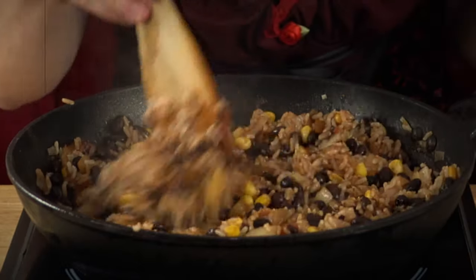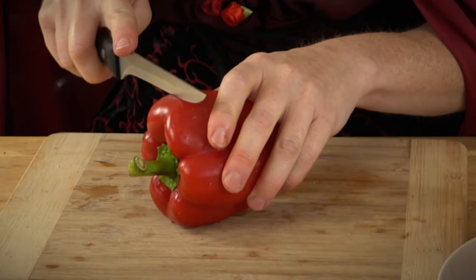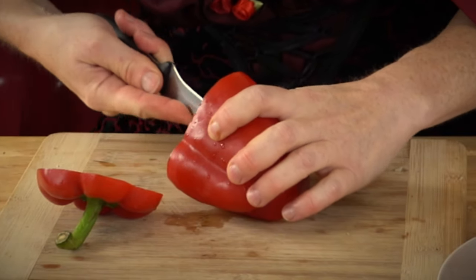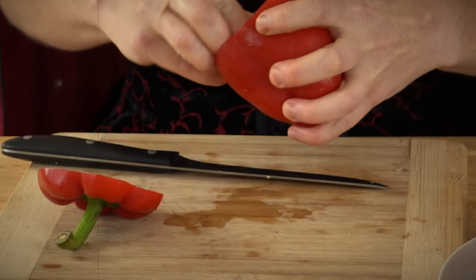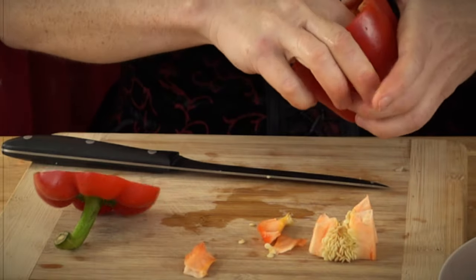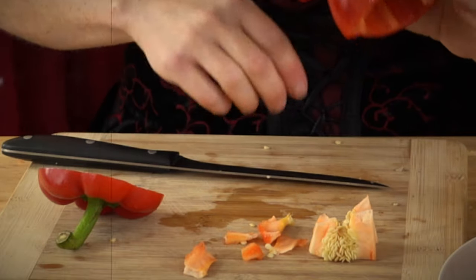So now we need to prep our peppers. We need to de-core them and put them into the desired pattern. So first we just want to cut the top off, and we want to get rid of the filling inside — we want to de-seed. I have pre-washed these peppers by the way; they are nice and clean. I might just go over to the sink to rinse out the insides, just to make sure they've got no seeds in there.